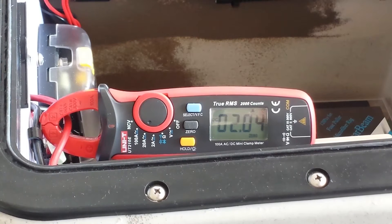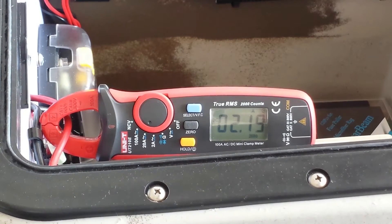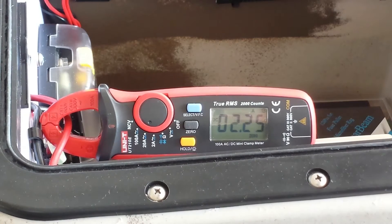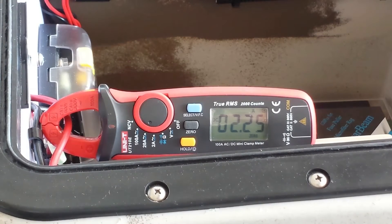At about the first quarter throttle, it's reading about 2.1 amps. At about 50 percent, it's about 2.18 amps. At about 75 percent, it's reading 2.24 amps. And at about 100 percent, it's reading 2.25 amps.